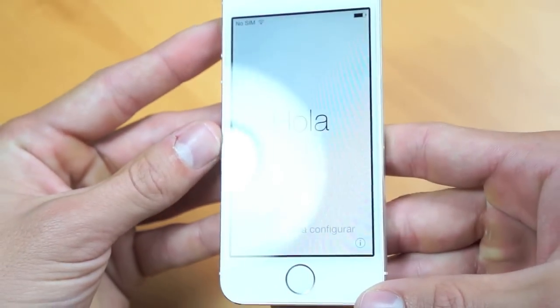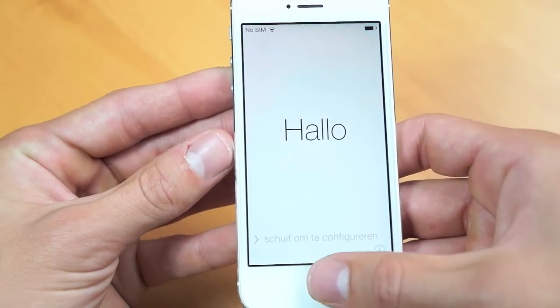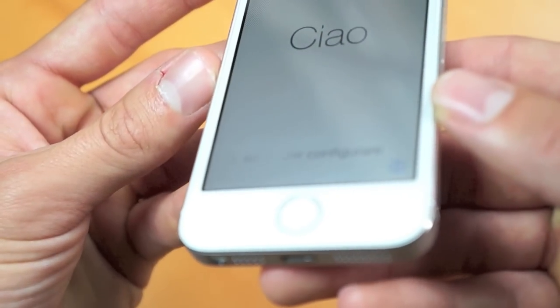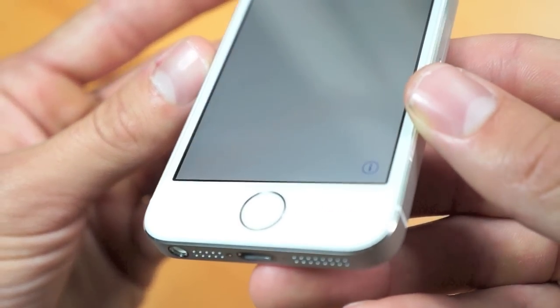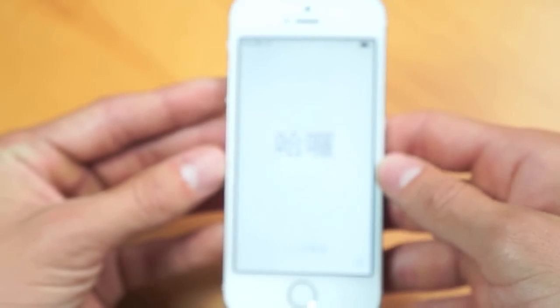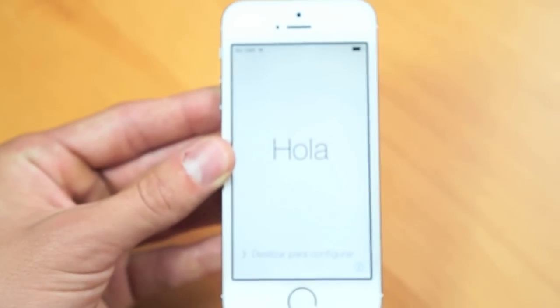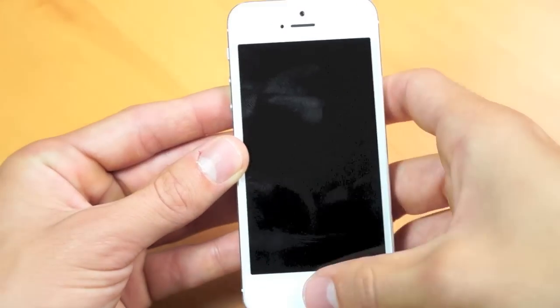As I mentioned, this looks extremely similar to the iPhone 5. I'll be doing a comparison video later on to showcase the differences. This does have the fingerprint scanner, which I will touch upon. A few features of the 5S include the A7 chip with 64-bit architecture, and it also has an M7 coprocessing chip, and it claims to be two times as fast as the iPhone 5.